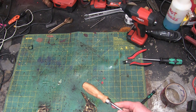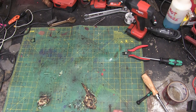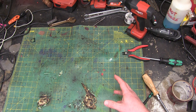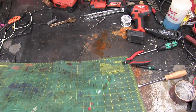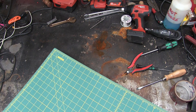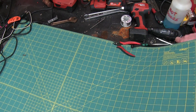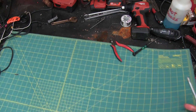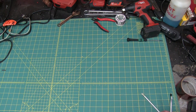Gentlemen, welcome back to the shop in commiseration of our long-suffering cutting mat. Getting a little haggard around the edges — figured we won't put her out to pasture, but we're gonna send her down to the miners on another bench as a replacement. New cutting mat day. A little bit bigger — that's a fucking lot bigger.